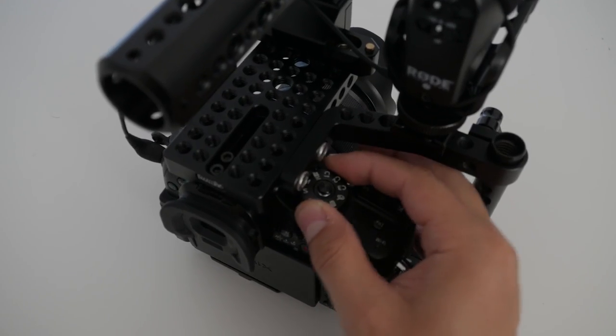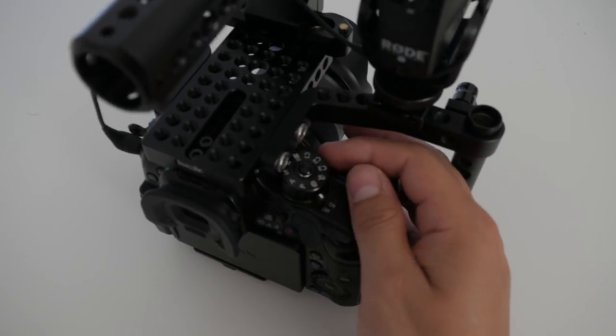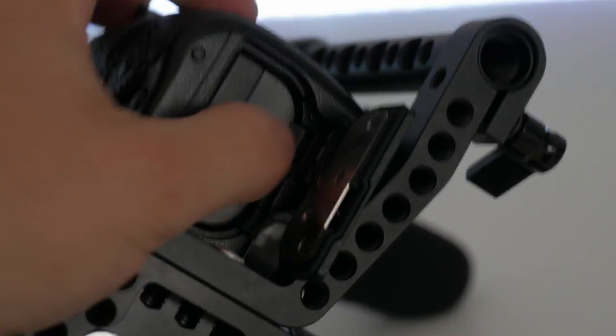I've not had problems using this cage. Sometimes I want to take a picture and then it's a little bit tricky. But for filming, it's made for filming, so for filming this is perfect.